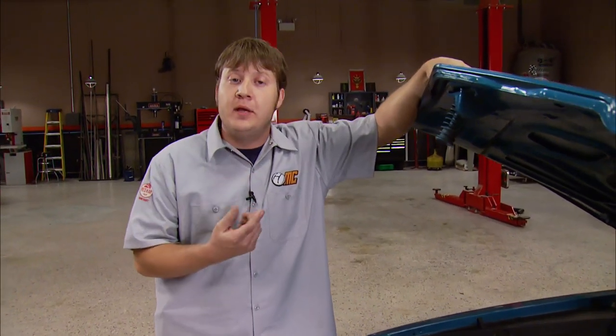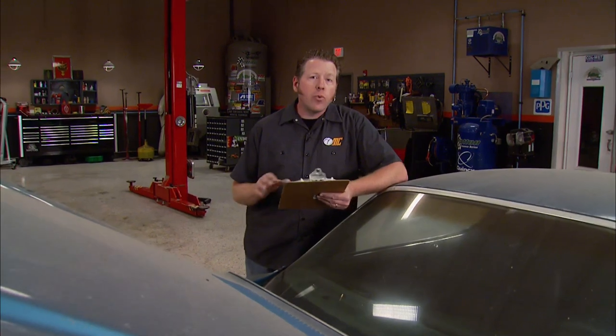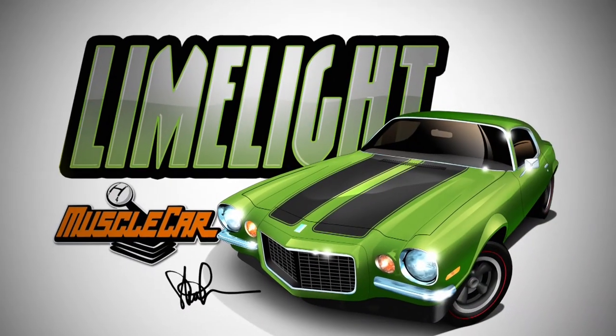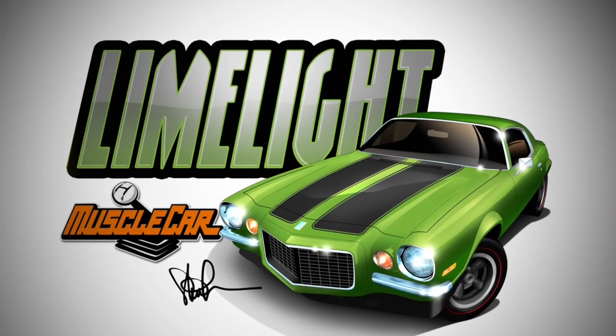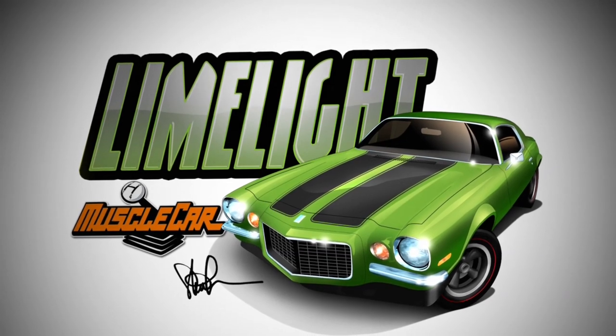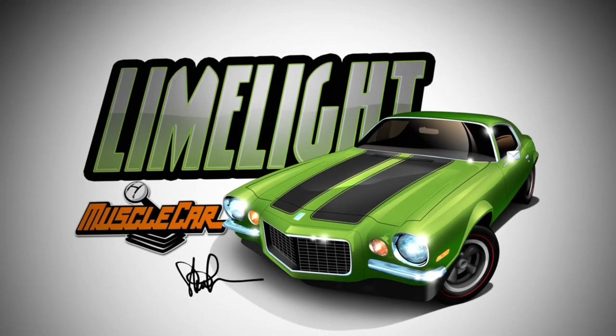The L78s were only available in the SS, and only 600 of them rode off the assembly line. Now our Camaro is the basic RS, so we're going to be building a recreation of the rare RS/SS L78 396. Add in the Z28 wheels, GM's lime-colored citrus green paint, and black SS stripes, and it's going to steal the show. It's Project Limelight.